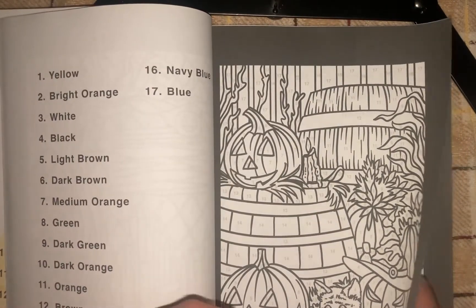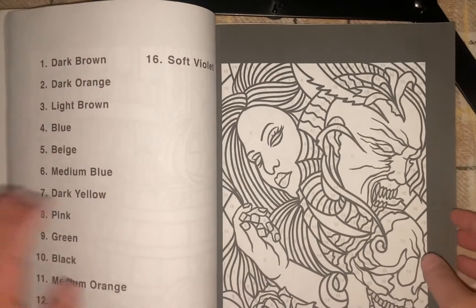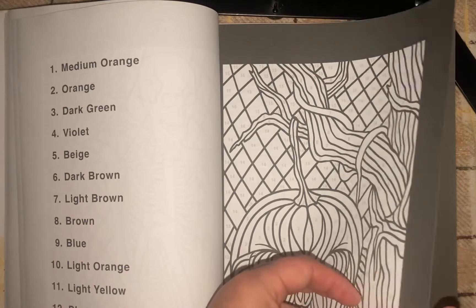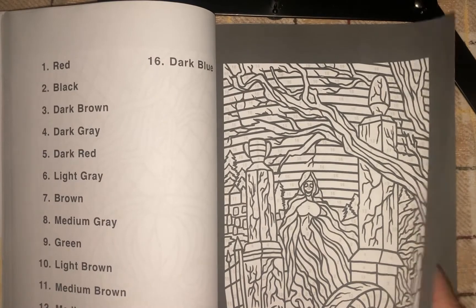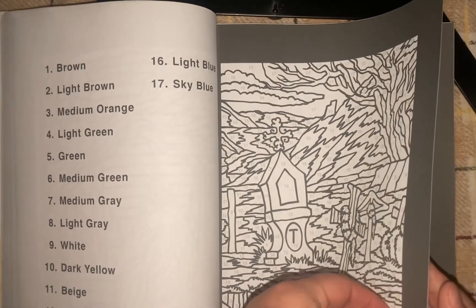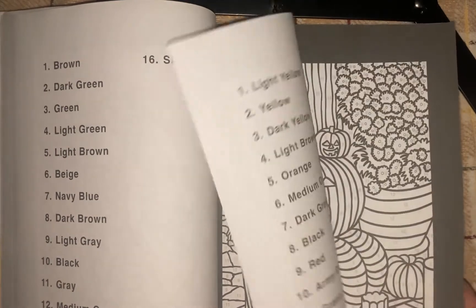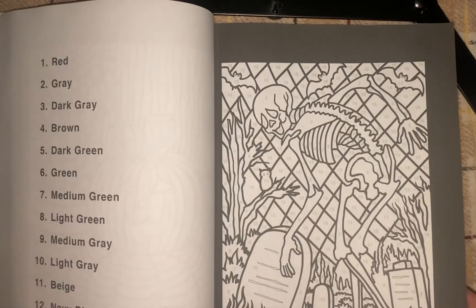More pumpkins and fall, and a kitty. A skeleton. A graveyard. Another skeleton, a witch. More pumpkins. Skeleton in a graveyard.